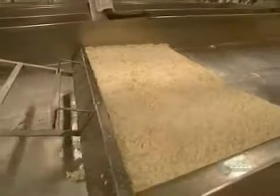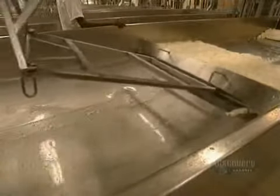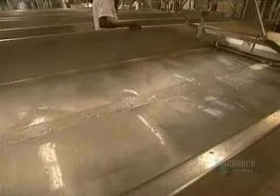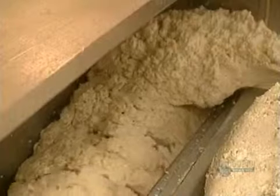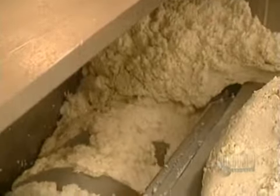This large automated blade then moves cheese particles towards the next step — toward the molder. In the molder, the cheese is cut up before being carried to the cooker, the final processing step.